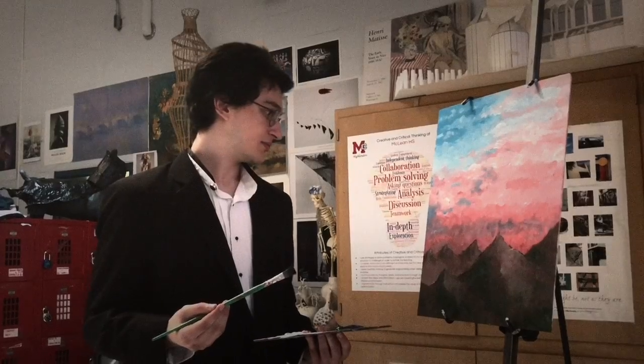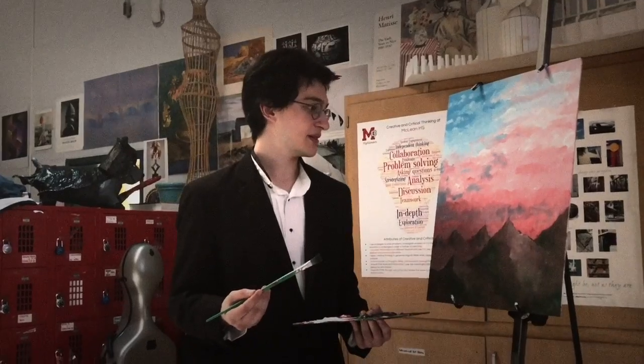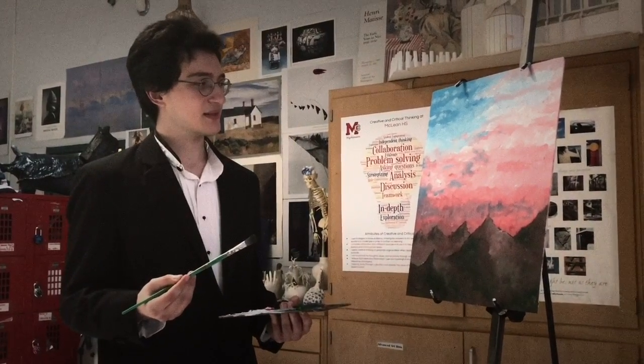Well shoot, I think we have ourselves a finished painting here. You don't really have to name your own painting if you don't want to — I usually don't — but I think I'll be naming this one Sunrise in America. Something to symbolize the dawning of a new age over our great country.